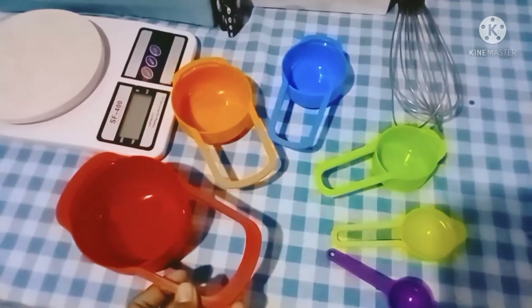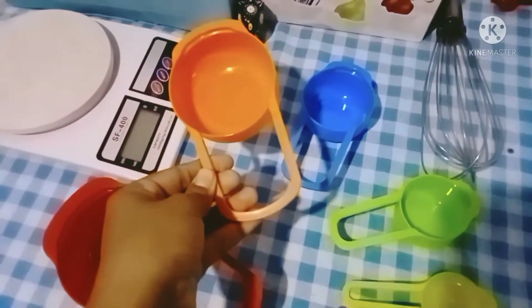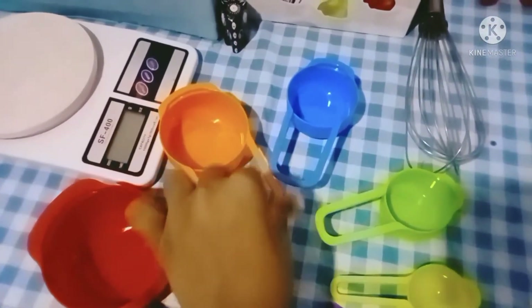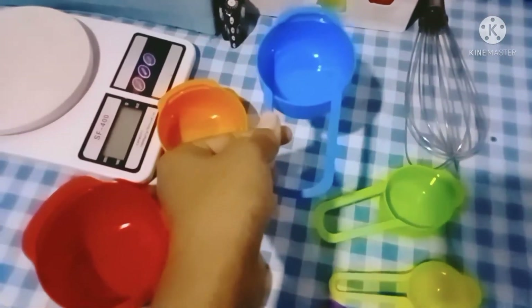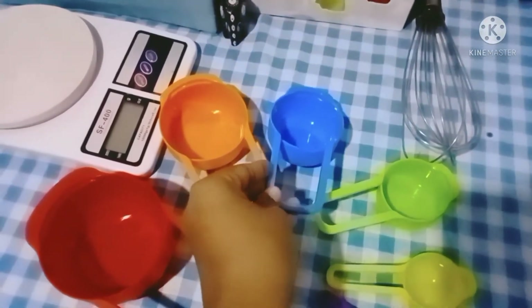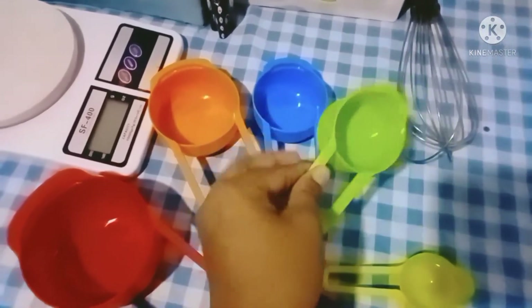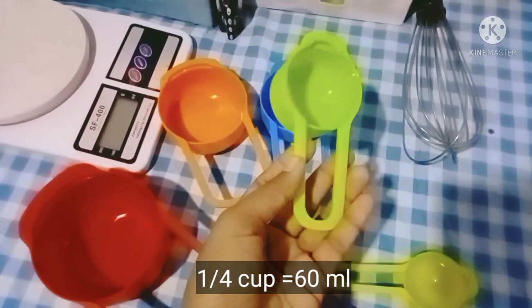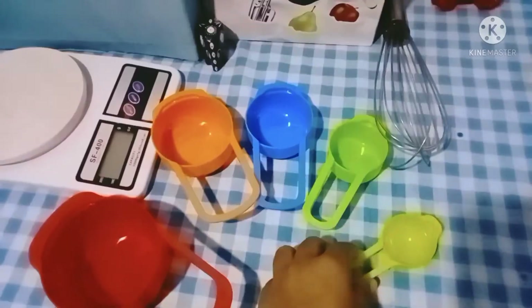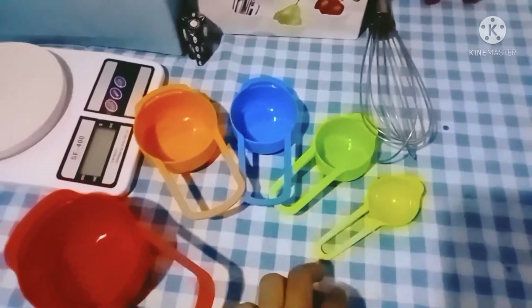One half cup is equal to 125 milliliters. Then one third cup is equal to 85 milliliters. One fourth cup is 60 milliliters. Then one tablespoon is 15 milliliters.